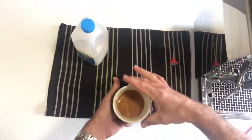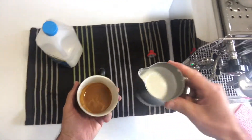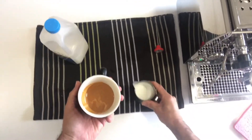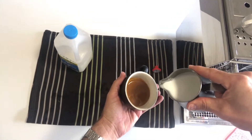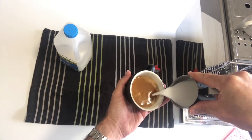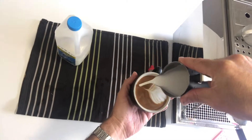Take your fresh espresso base, tilt the cup just a little bit, and if you have any bubbles in your milk just give it a tap or two — those bubbles will disappear. After swirling, pour from a little bit of a height into the cup to break through that crema and then start with your design.